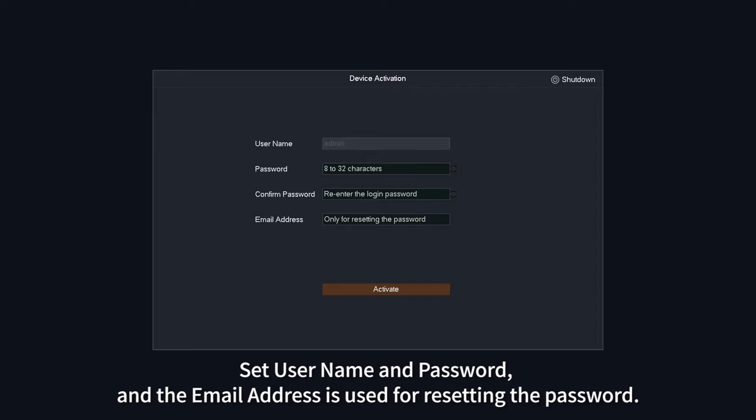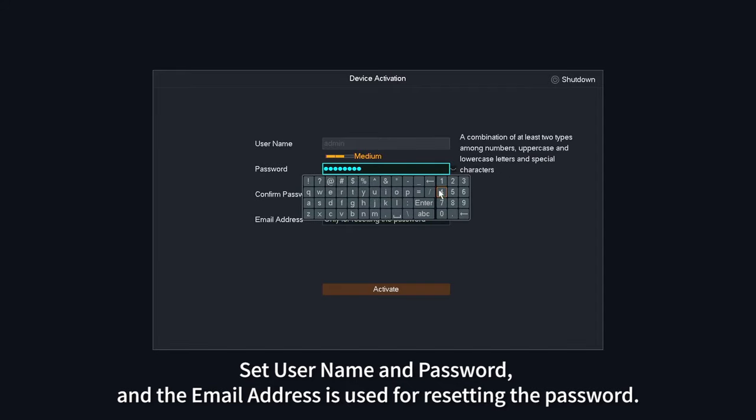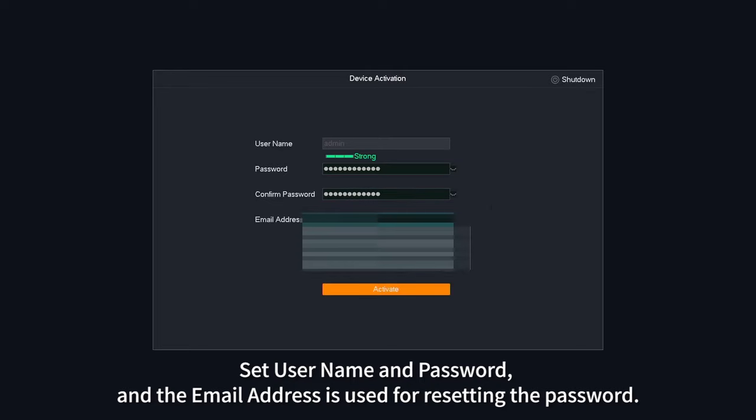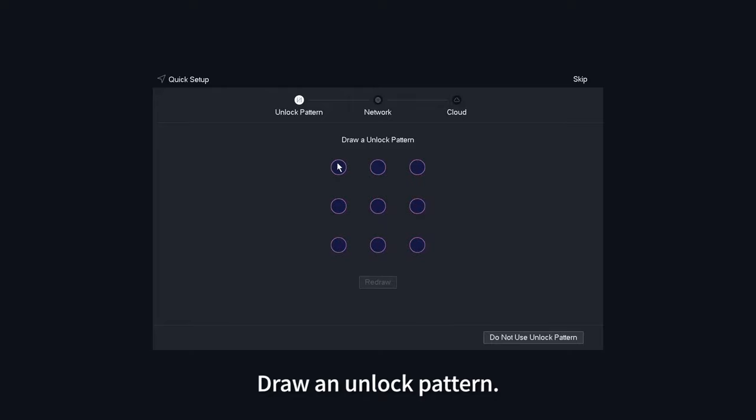Set a username and password. The email address is used for resetting the password. Draw an unlock pattern.